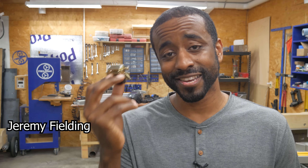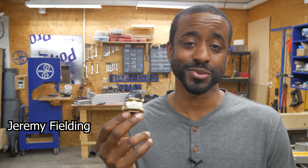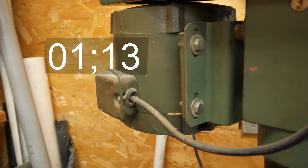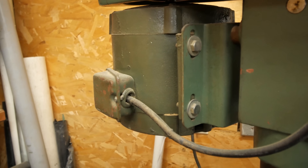This clever little device is found in everything from washing machines to power tools. In fact, if your tool is quiet enough, you can hear the characteristic clicking sound that it makes. Listen to my drill press, for example, and the air compressor with the belt removed.